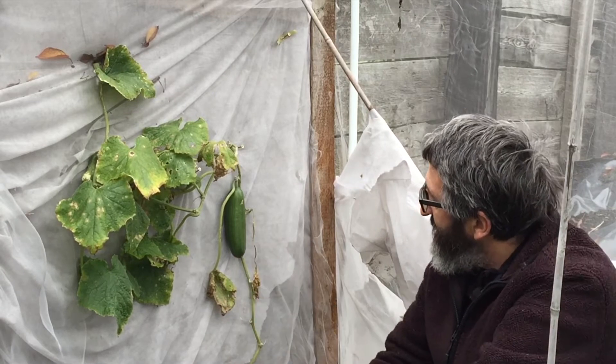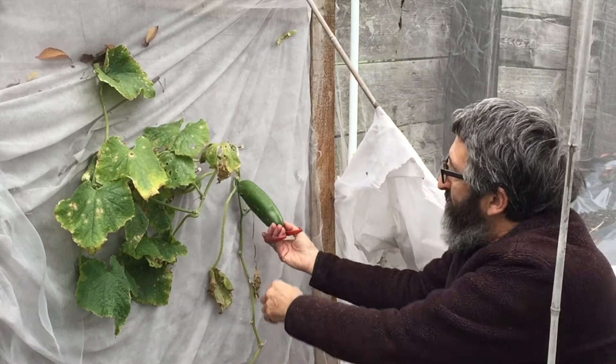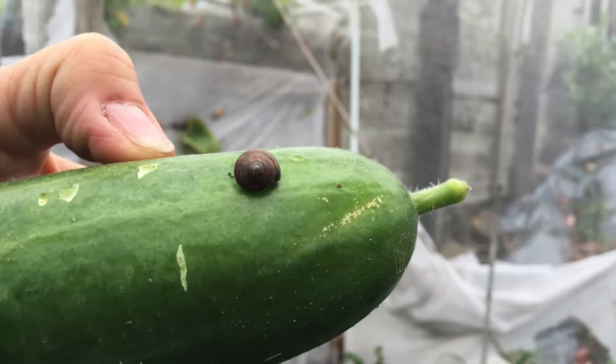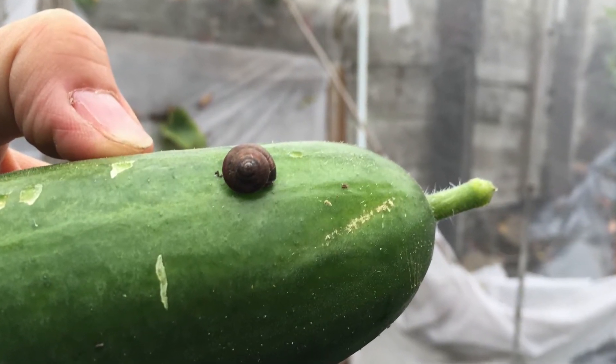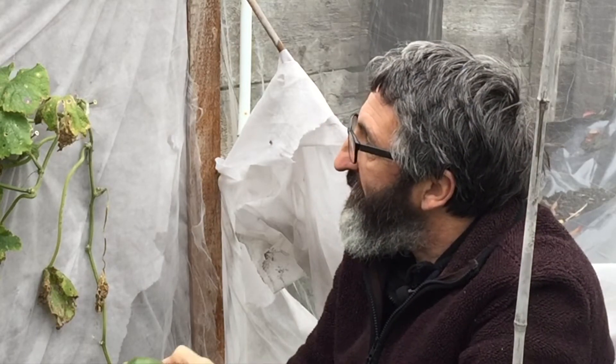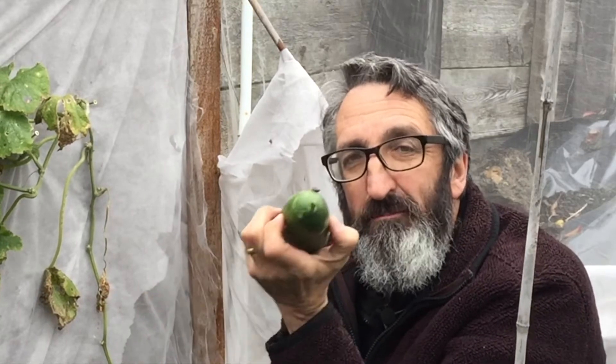Here it is, my last outdoor cucumber and I think it's about time we picked it because we have a little snail on it. So nice and ready, this is gonna be absolutely glorious in a salad. It's done me proud. This is the variety called Beth Alpha - supposedly small cucumbers - and from just four plants it has provided us with cucumbers throughout the entire summer months.